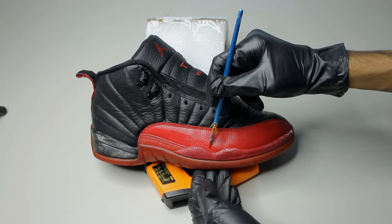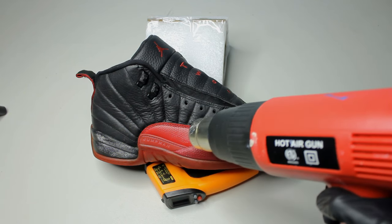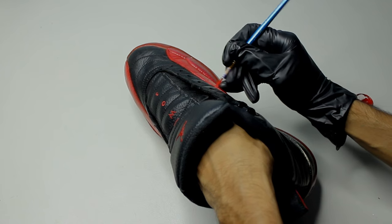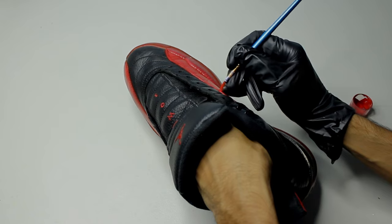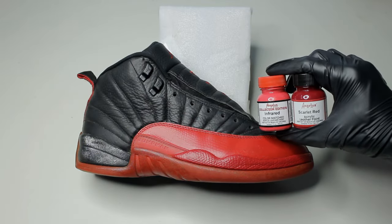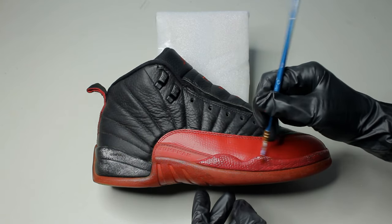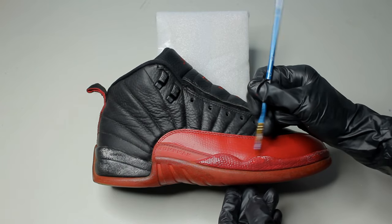When you're using your heat gun, you want to be a little careful — we don't want to cause any separation. On these beaters, the lining gets pretty dirty sometimes, so I'm just going to paint over it. I think it looks better this way. The secondary color ended up being around 60% scarlet and 40% infrared. I'm just going to paint the red.